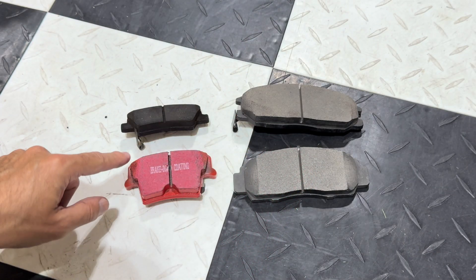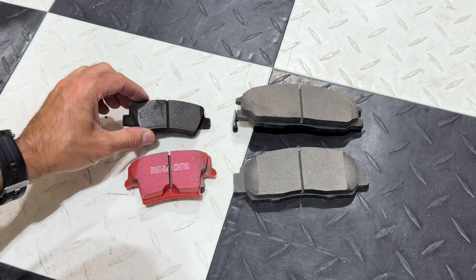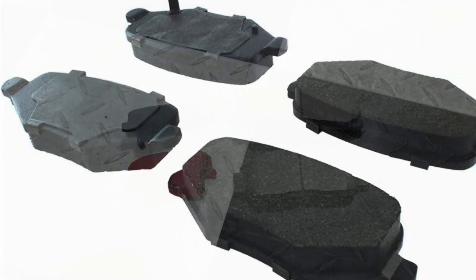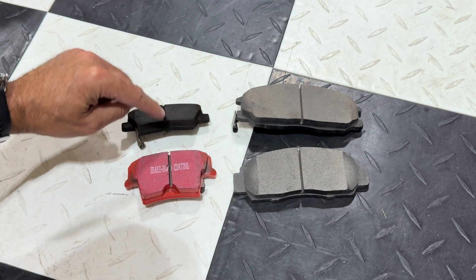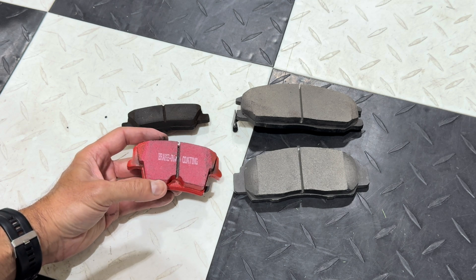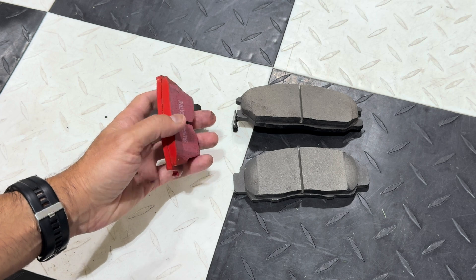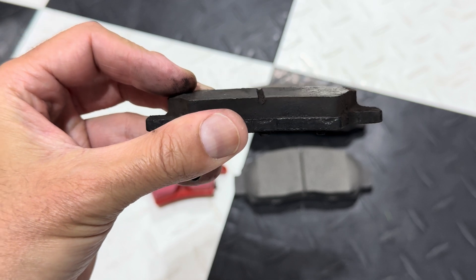We have several different pads here, different materials and things. You'll notice each of them has this slot going through the middle. Now not all brake pads have it. But on these, you can see there's a slot going through this one, through this one, through this one, through this one. What these slots are for is they actually serve a couple of different purposes. One of the purposes is they allow heat and gases to escape in between — it allows it to pass through. And I'll get a close-up of this one — you'll see the channel there.